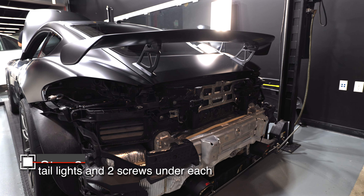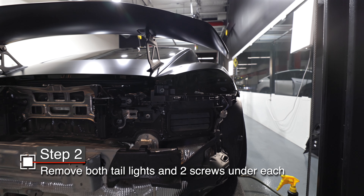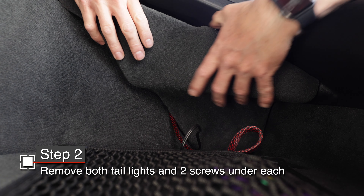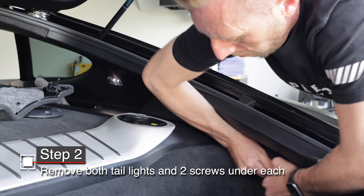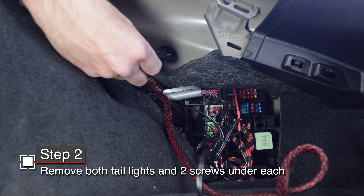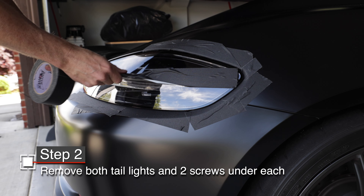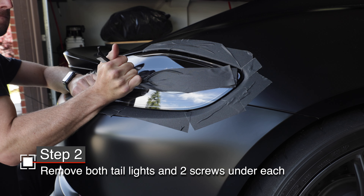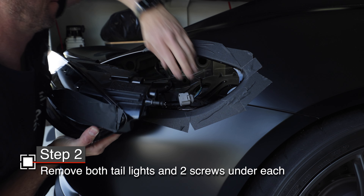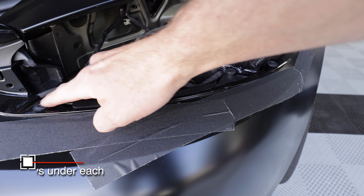The next step is removing the taillights — I've made a whole separate video on that, so be sure to check it out. To remove them, you need to remove the interior trim pieces so you can access the 10-millimeter bolt on each side that holds the taillights securely. After that, pull the taillights from their socket using trim tools, but be sure to protect your bumper first. Once you've pulled the taillights out, disconnect them from their wiring — you'll see two Torx screws under each taillight. Remove those.